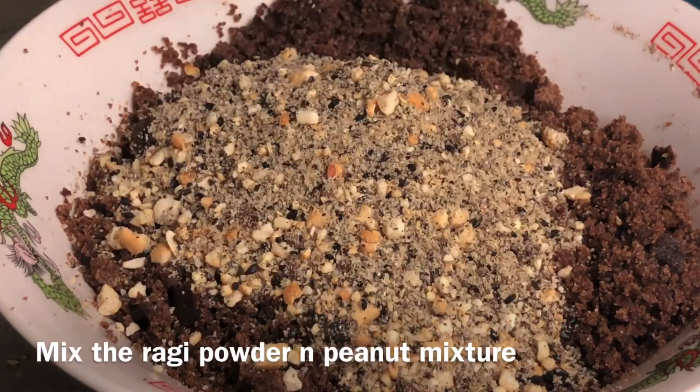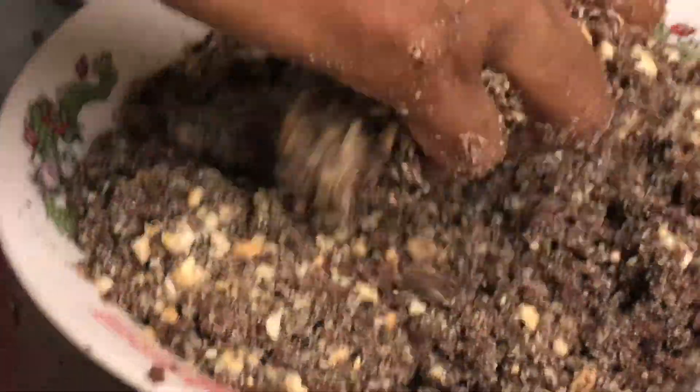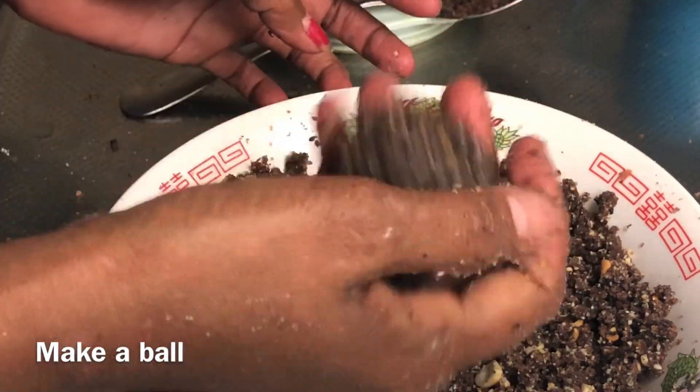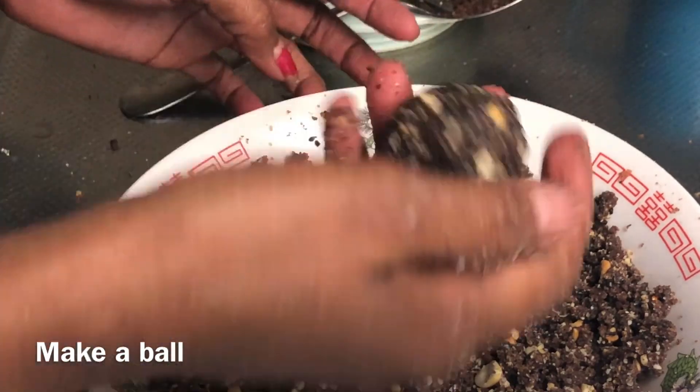Let's mix these two — we can mix it as well. We can add the mixture to the ground and melt the heat. We can add a little bit of a pure taste.